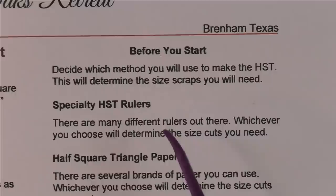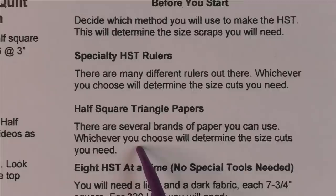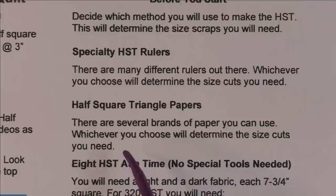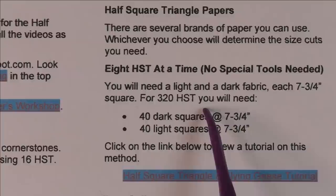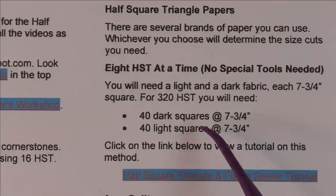The next option is half square triangle papers — like Thangles, Spinning Star Designs, Triangles on a Roll, or Moda's version. There are a lot of different triangle papers, and if you like foundation piecing, papers are a good way to go. You just cut big chunks of fabric and sew six, eight, or twelve at a time. The other method is half square triangles eight at a time — you don't need any special tools. You cut a light and a dark square at seven and three-quarter inches, draw lines, stitch the lines, cut them apart, and you have eight identical half square triangles.